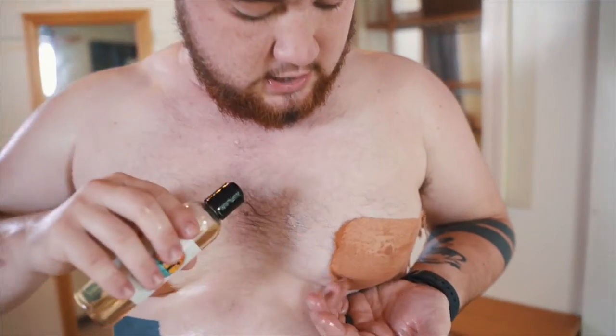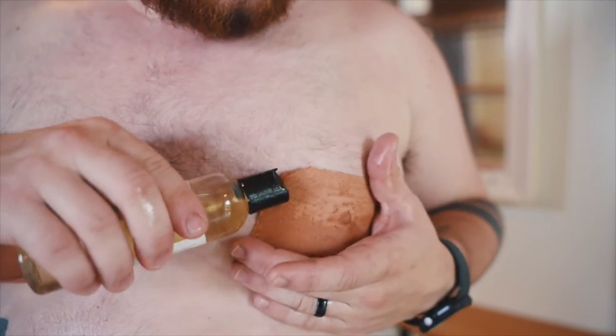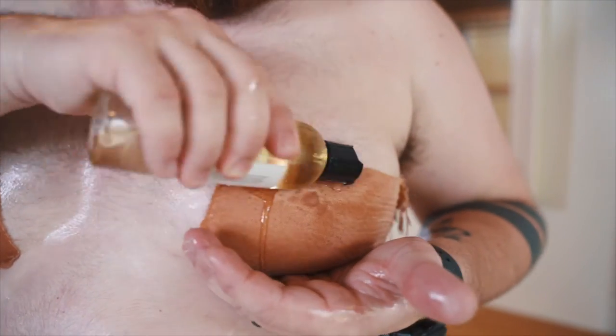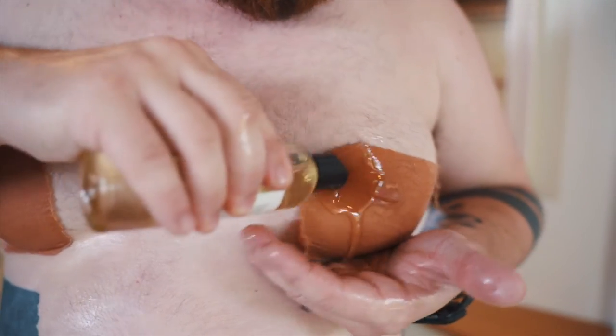We'll switch to this side and do the same thing. Start up at the top, keep an eye on the spout so it goes straight toward the tape — and like I said, we're just going to totally drench it.